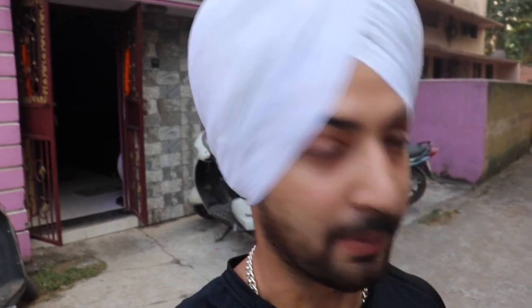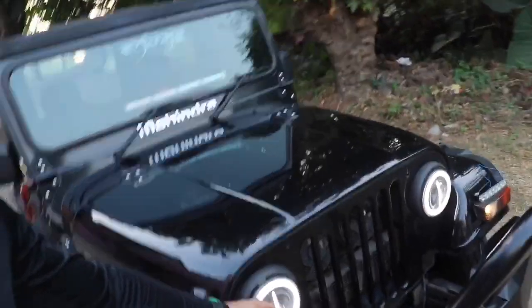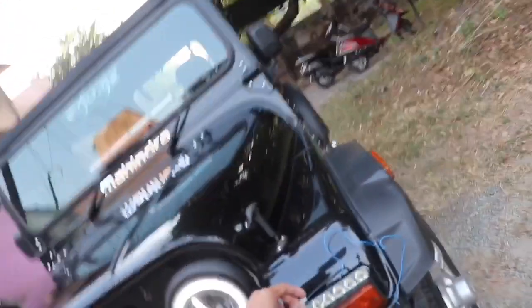The DRLs are stuck, but the LED indicators we have used. Here is the headlight — I will show you the lights. And in the bumper, we have got lights as well. You can see here.